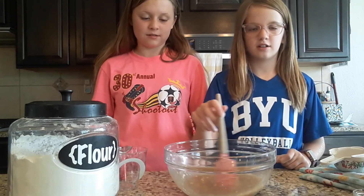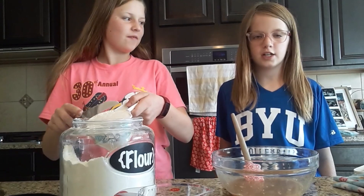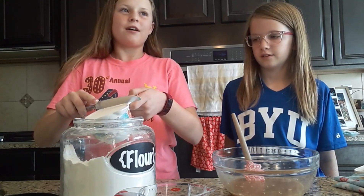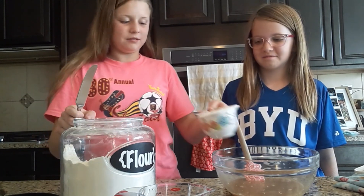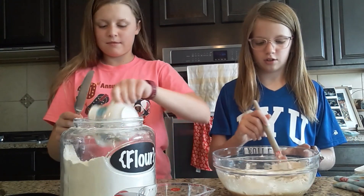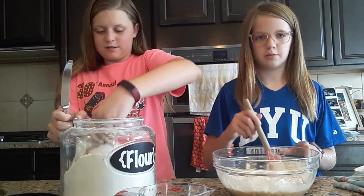Keep on mixing until the yeast clumps are out. We will need three cups of flour. To make it exact, we use a butter knife to cut off the top. Mix between each cup so it doesn't get hard to mix.